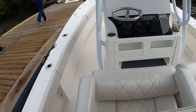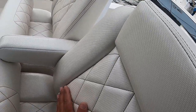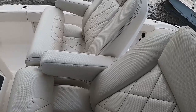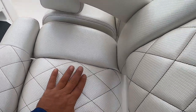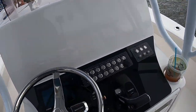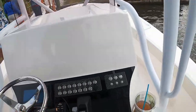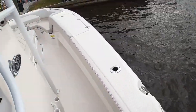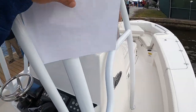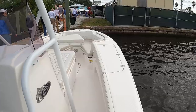Nice forward seats. You can feel the difference in quality — hard to explain unless you touch and feel. Lots of rod holders on this boat. I like this one. Under $150,000 for a 28-foot boat — not bad.